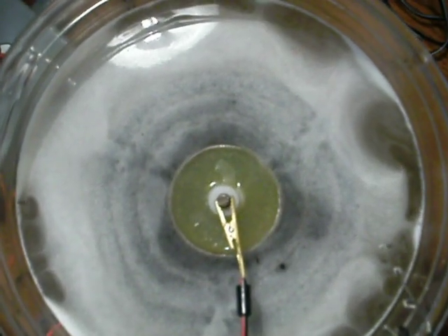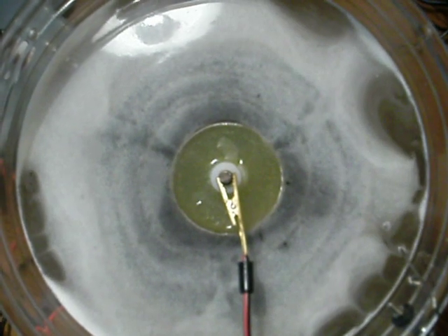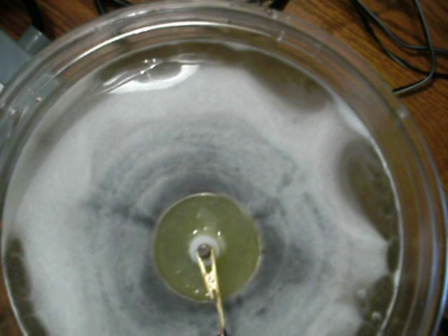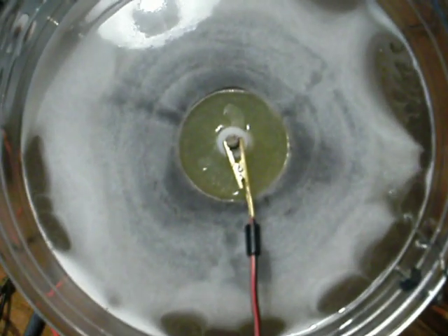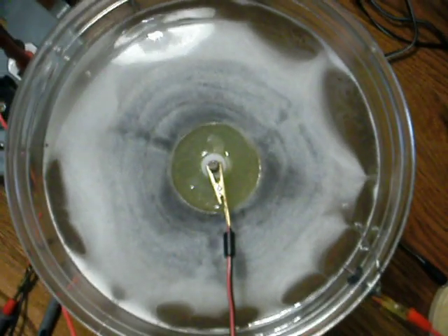This is actually looking way better than my other water that I charged. It's not dissipating at all. And like I said, this will stay for hours looking like this on the top. It's beautiful.